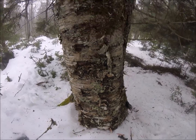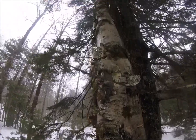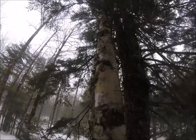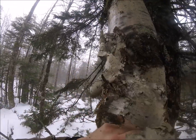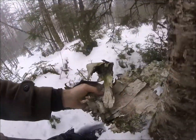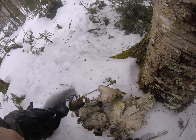Just look at the size of this birch — all the way up. What a beauty. Tons of nice bark here. It just peels right off. Look at that — awesome.